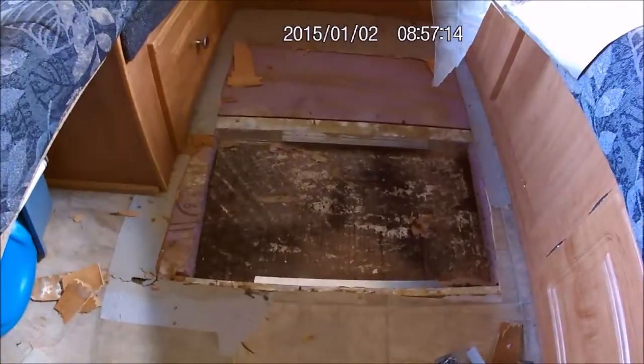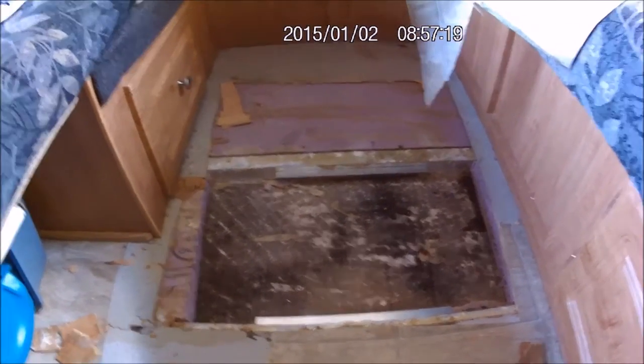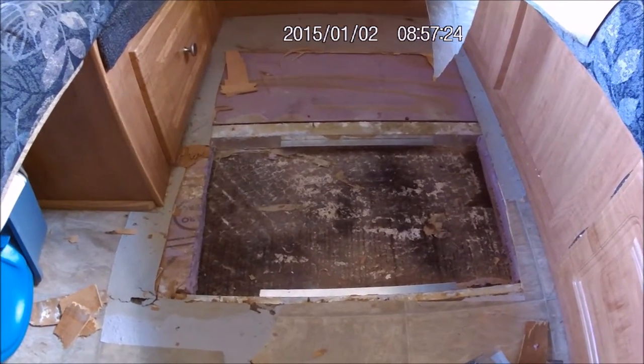I bought the trailer from someone who said they fixed the floor, but they didn't do a very good job. So I am now in the process of repairing somebody else's repair.